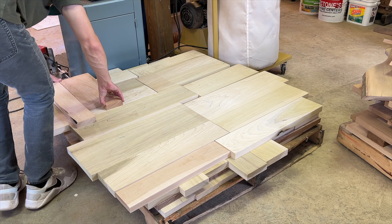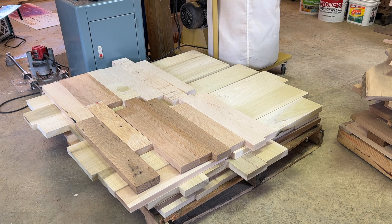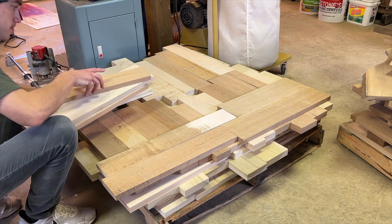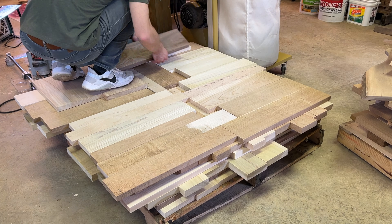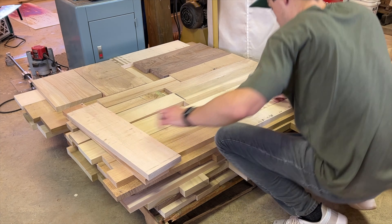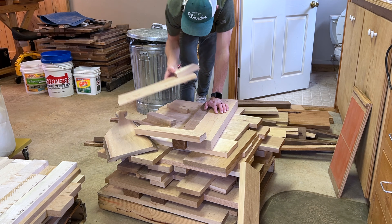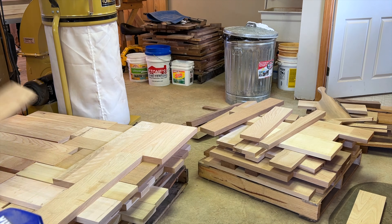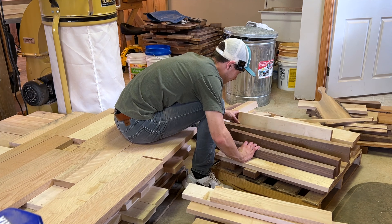I'm stacking this pallet in a crisscross pattern — I take one layer going vertically, the next layer horizontally, then vertically, then horizontally, so on and so forth. I just feel like that's the best way to stack it; it keeps everything really flat. Since I'm wanting to combine these two pallets to make the most of my floor space, I'm going to go ahead and unpack this smaller pallet so I can see what I'm working with and restack it in the most efficient manner.